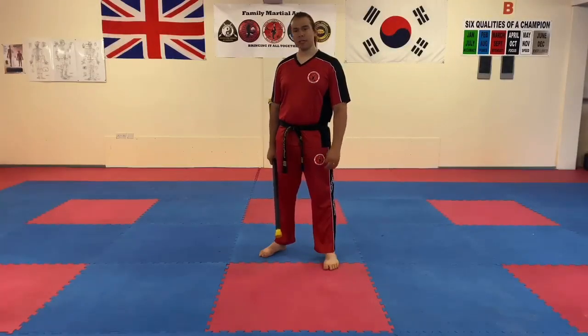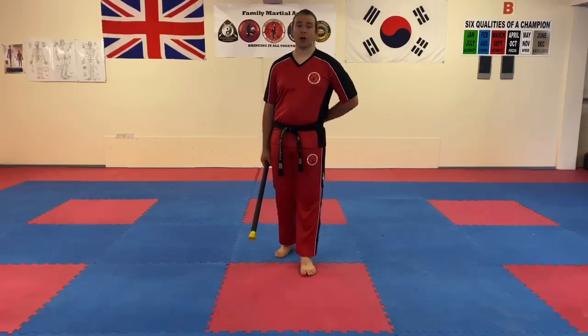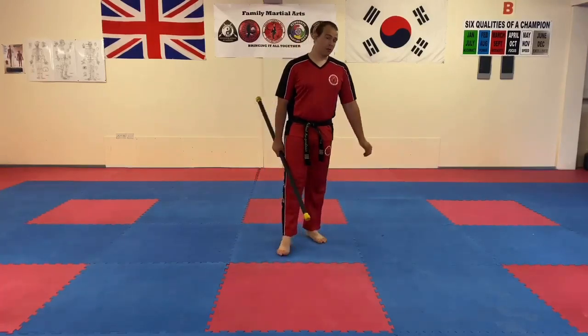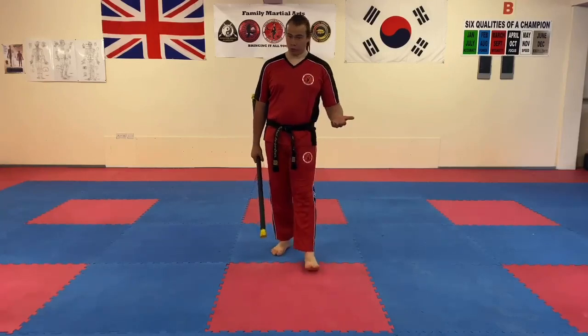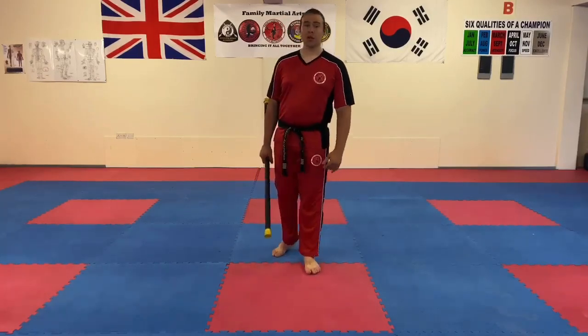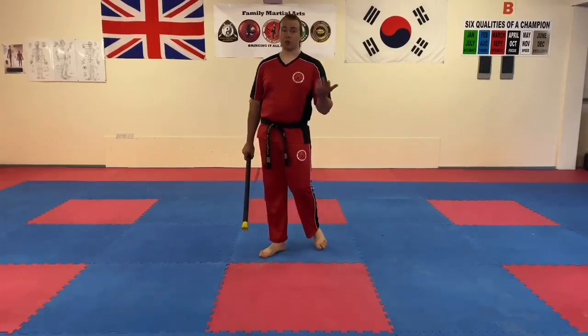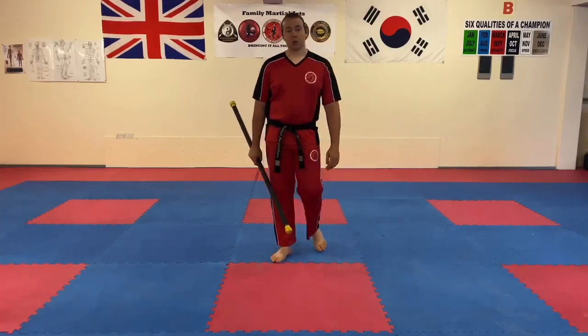Hi everyone, Mr. Morgan Lewis here at the school. In this video we're going to talk about core strength, or more so about how to strengthen our back and keep it strong. In martial arts we use our core for an awful lot of things, anywhere from our techniques to our pattern movements and also at times when we're doing jumping kicks and sparring.